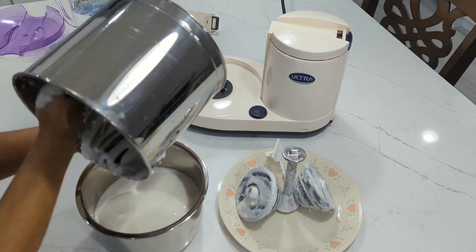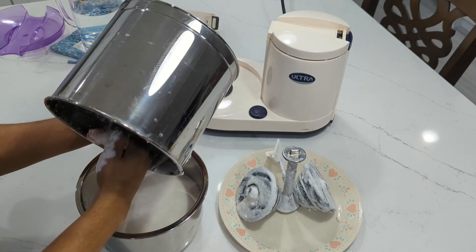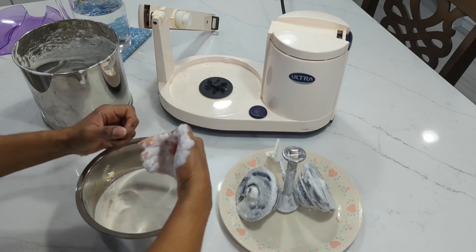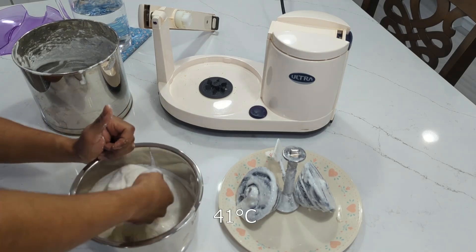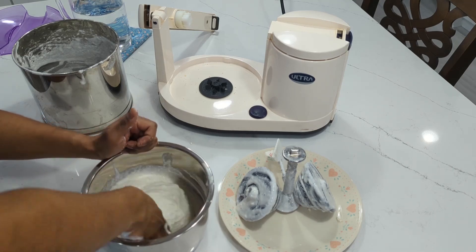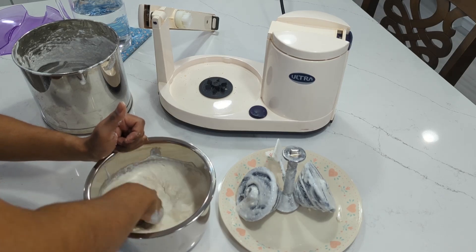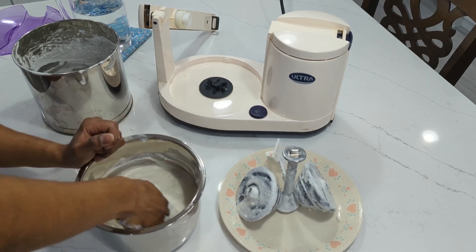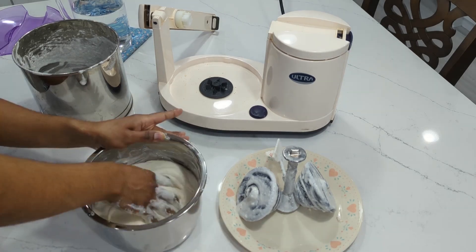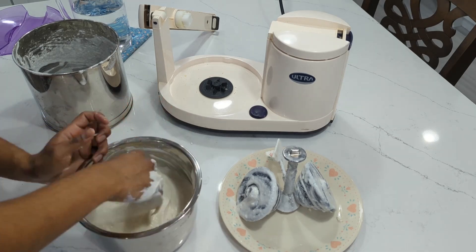Wash your hands before mixing the batter, of course. I think the reason your hand aids fermentation is because your body temperature will help raise the temperature of the batter. Dosa ferments well around 105 degrees Fahrenheit, so your body temperature will bring the batter up from room temperature to something closer to that ideal fermentation temperature. Also, many recipes say to add salt at this point, but in cold climates we don't want to add salt now — the salt will slow down fermentation, so wait until after we ferment the batter and then add salt.